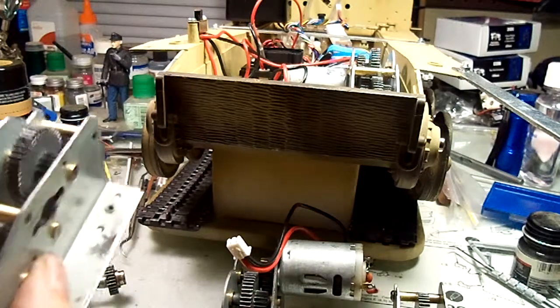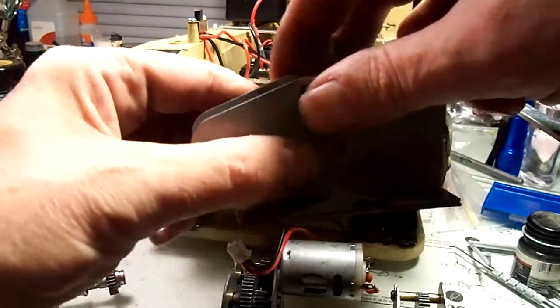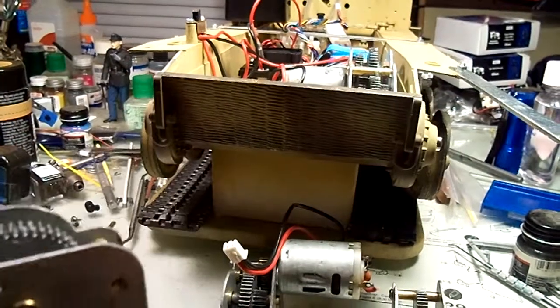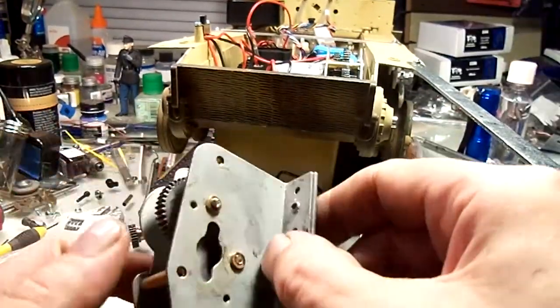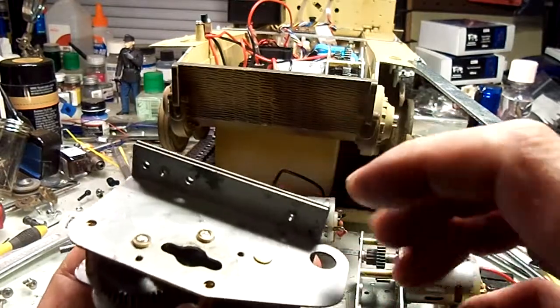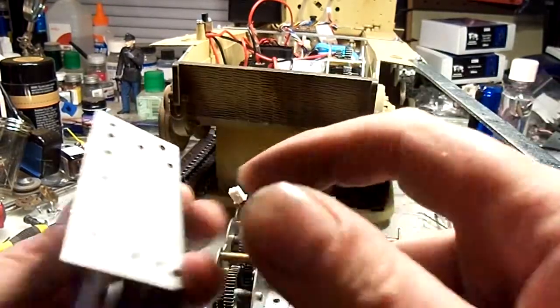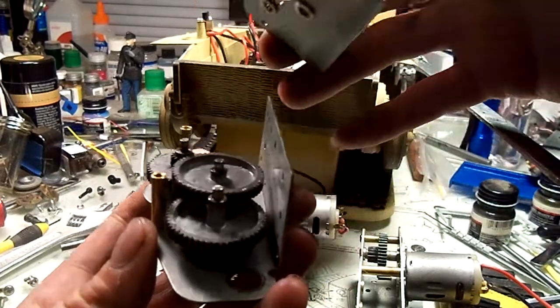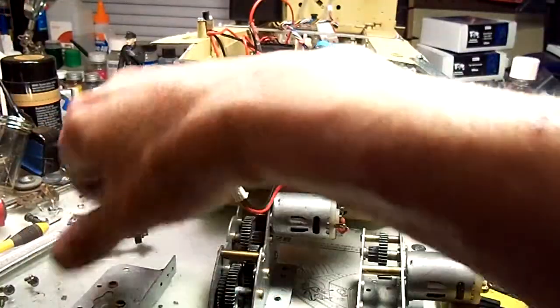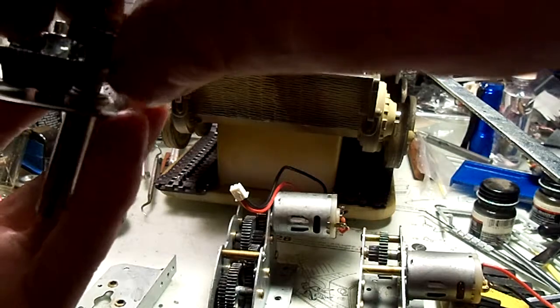If you've got a Tiger One and you pull the lid off, you'll see it's starting to droop, but with the brace in here it holds everything like it's supposed to be. So back to the subject at hand — this was our donor gearbox. It comes apart pretty easy; it's basically just four screws that hold it together, two here and two in the bottom. I've taken the motor off this one, and the axle's already out. This was a 58 millimeter box to start with.